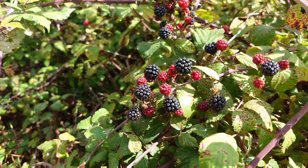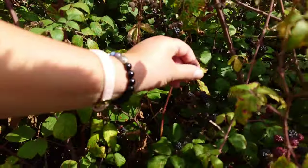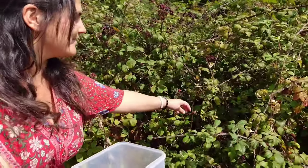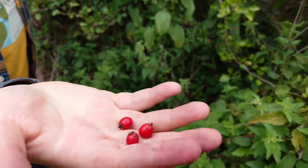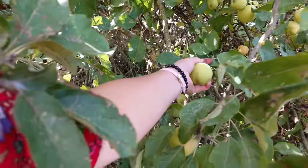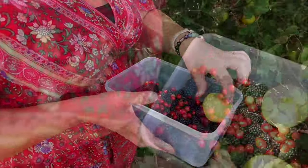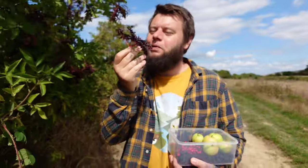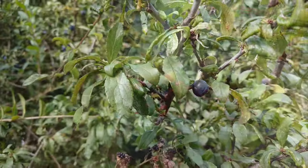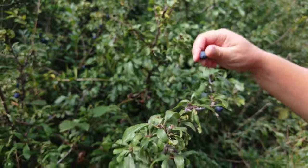We're going to collect a couple of handfuls of blackberries, full of antioxidants, vitamins, and minerals. A few handfuls of hearty hawthorns, good for your heart. Some apples, some beautiful immune-system-boosting elderberries, and last but not least, some sloes from the blackthorn tree.